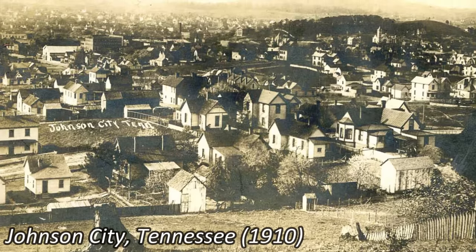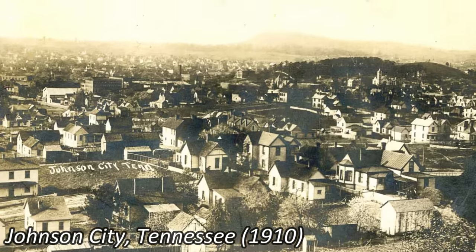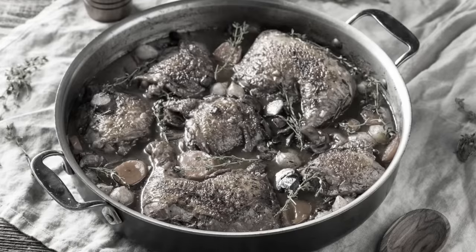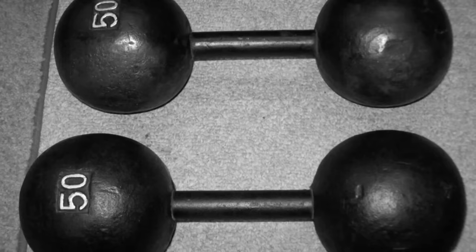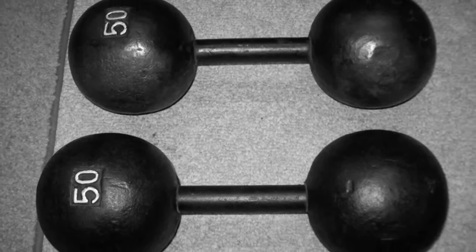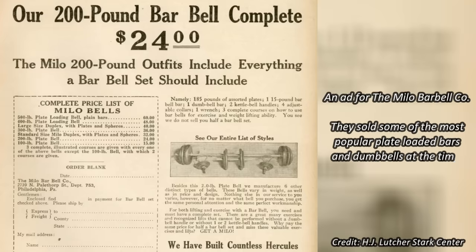Bob was born in rural Tennessee in 1910. He was raised on a farm which had him doing physical work from a young age. The boy was fed a nourishing diet of fresh meat and produce, so he no doubt had the right environment to grow strong. His first taste of strength training came in the form of a pair of 50-pound dumbbells his father owned. One day while in town, young Bob got his hands on a copy of Physical Culture magazine, which served as his first introduction to the concept of progressive resistance. Having mastered the 50-pound dumbbells, he quickly realized that if he wanted to keep getting stronger, he would have to get access to more weights.